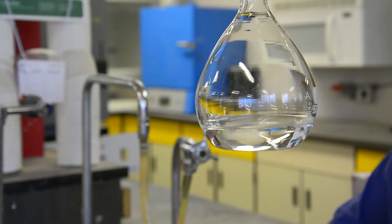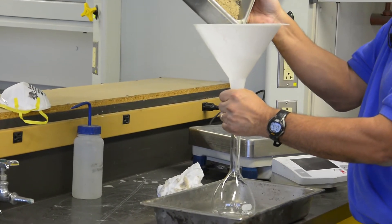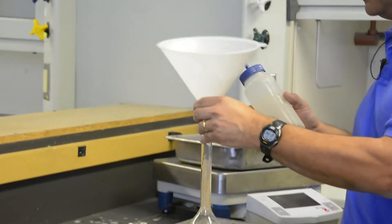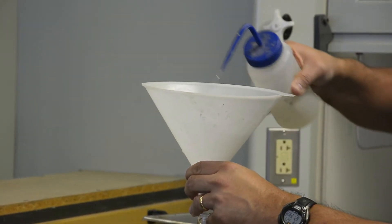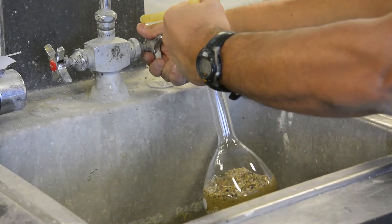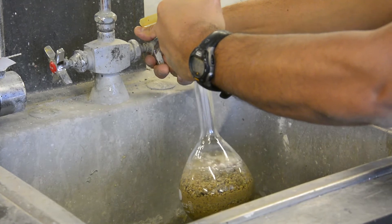Next, fill the pycnometer with approximately one inch of water. Carefully using the funnel, slowly add the aggregate into the pycnometer. Use the water bottle to rinse the pan and funnel, making sure all the aggregate is in the pycnometer. Fill the pycnometer with additional water to approximately one inch below the bottom of the neck.